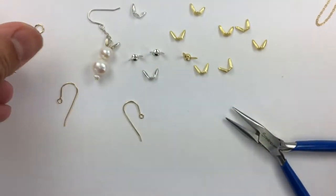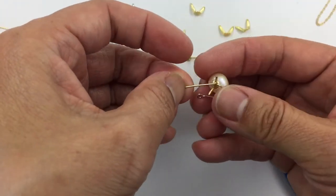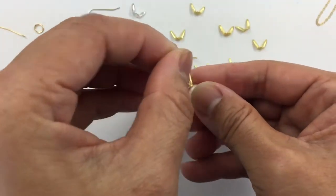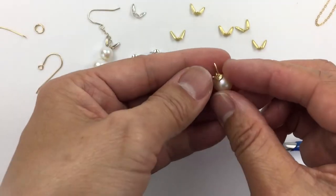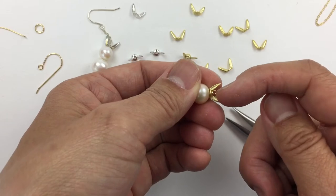Then I just clip and now I am ready to loop through for earring hooks or a jump ring to go with a chain. And there you have it. The trick is to have the pliers in between the ears.